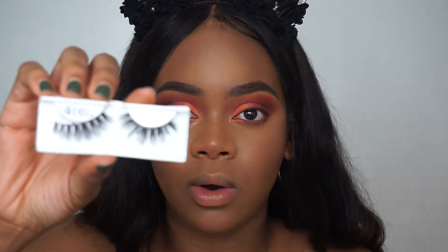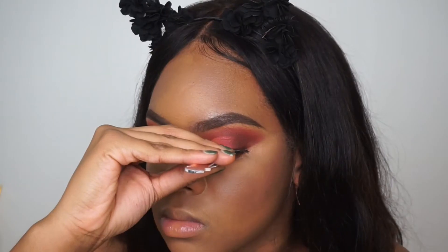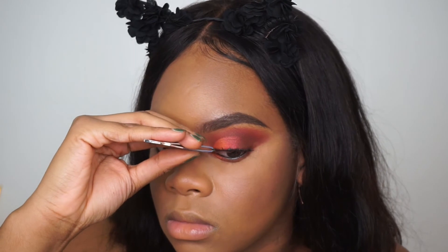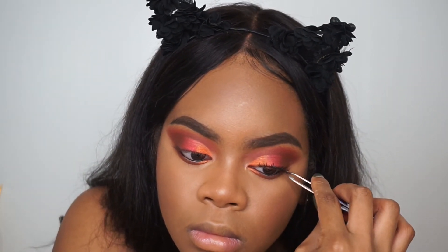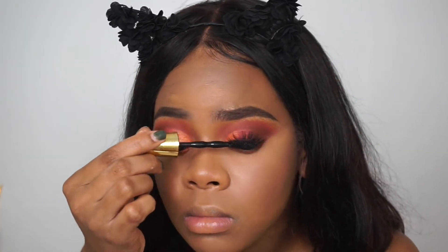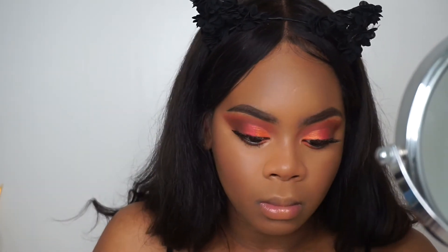While my lashes are drying, I'm going to apply my eyeliner. I really feel like bottom lashes complete the whole makeup look.